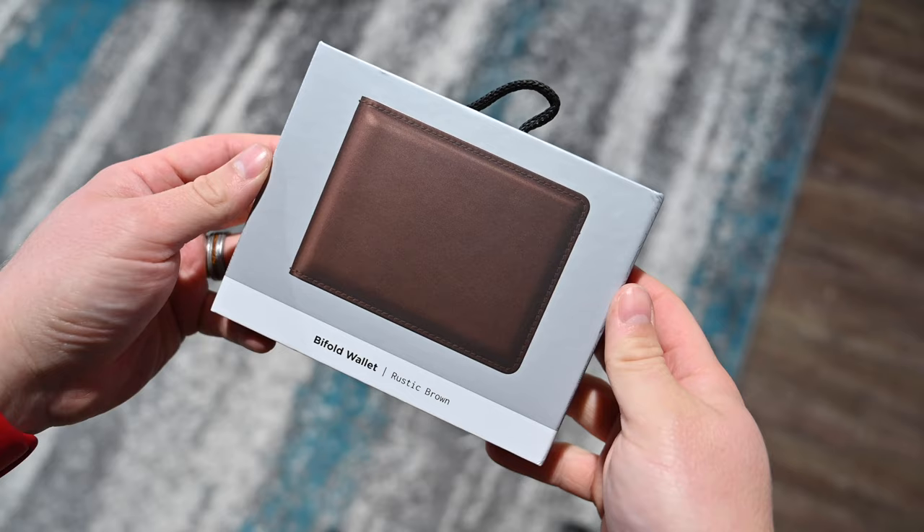Nomad's entire wallet line got revamped. There's the Card Wallet, Card Wallet Plus, and the Bifold Wallet. My personal favorite is the Card Wallet, and I've already done an individual review of that, so if you care about the Card Wallet or the Card Wallet Plus, go watch those individual videos. But if you want to learn more about the Bifold Wallet, the biggest of Nomad's new lineup, then stick around.